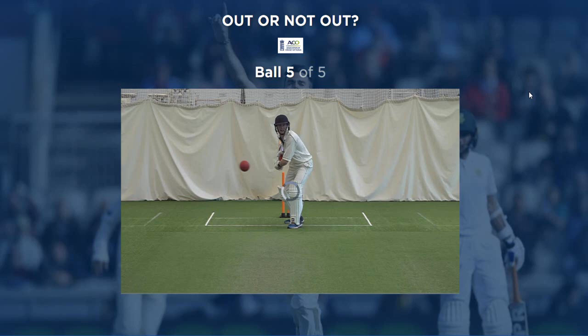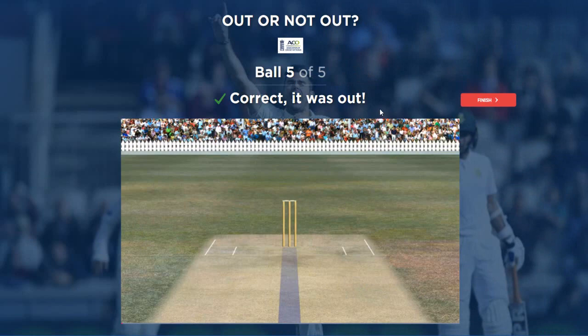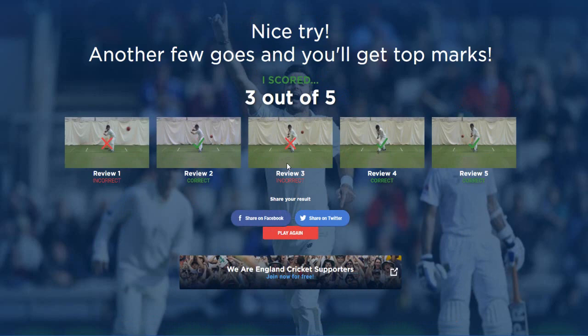Ball five of five here. Let's see what we got. Oh, he didn't hit it, did he? Nah, I think it looked like he jammed it, but I think that's out. Correct - it was out. I thought they might've been trying to trick us with a little inside edge, but we got it right. So three from five - pretty disappointing performance in all honesty. We missed a snick and then that one way outside off stump.